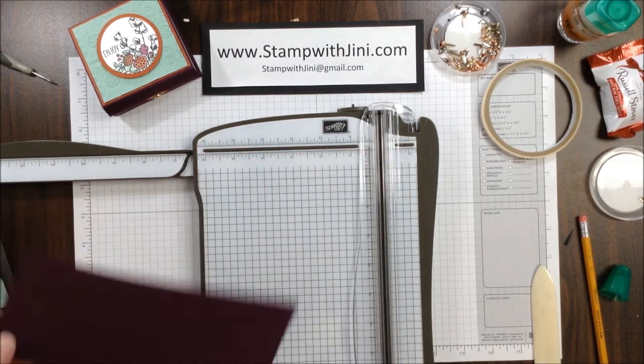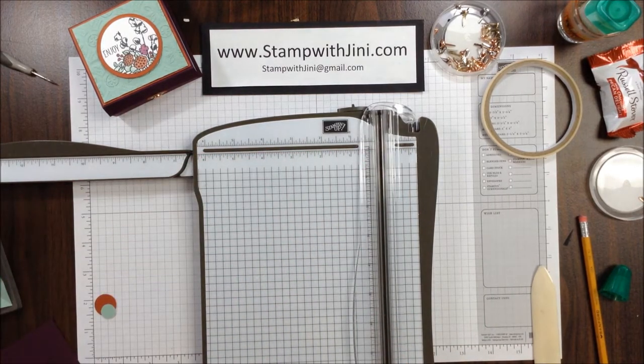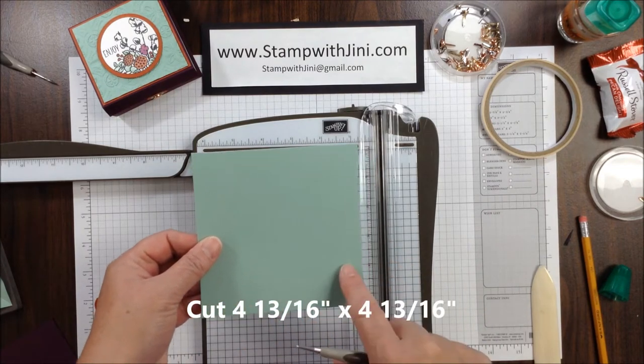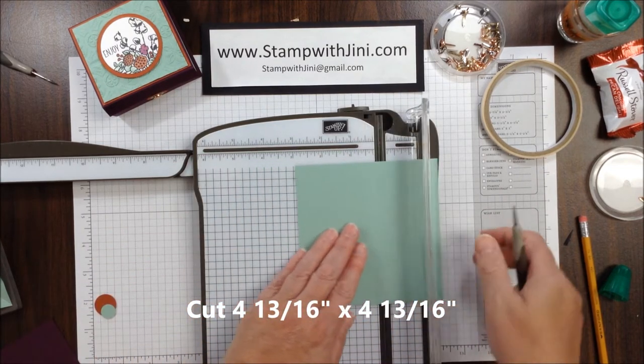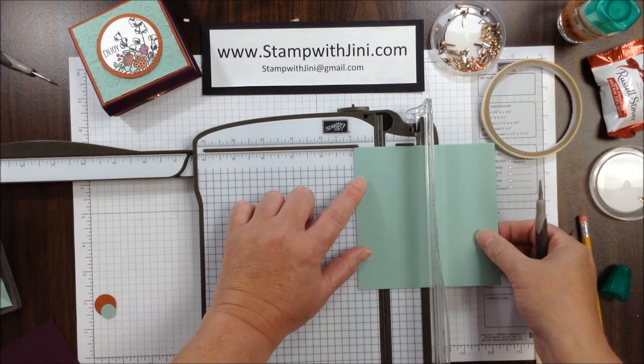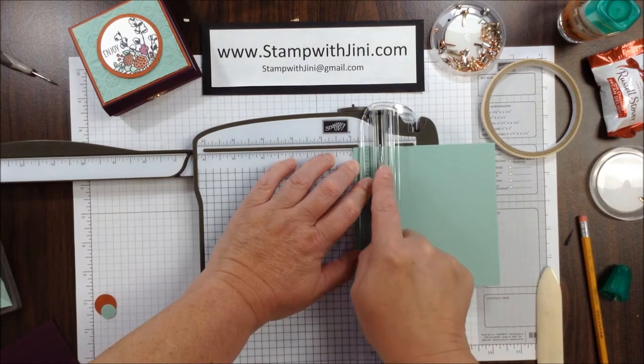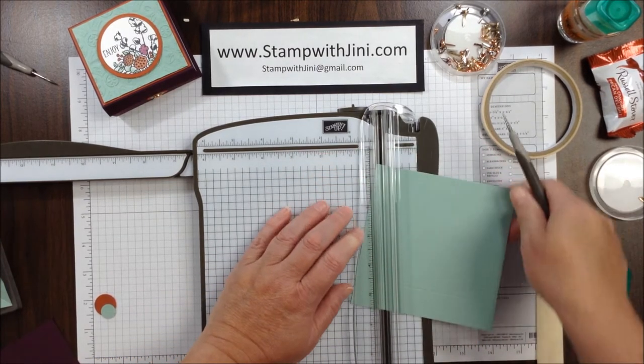Now I can set this piece aside and I can get my Mint Macaron piece, and this happens to measure 4⅛, and I am going to set this on the 15/16 inch mark and score, and I'm going to do that on all four sides.